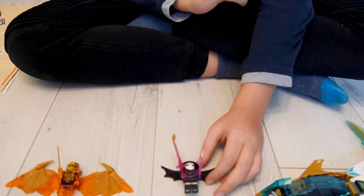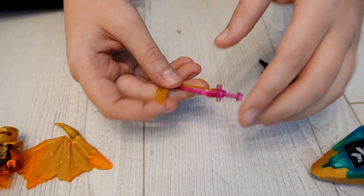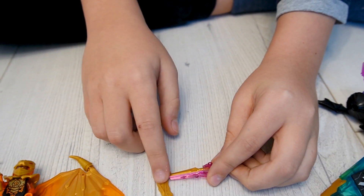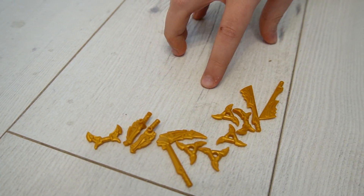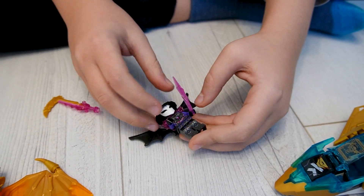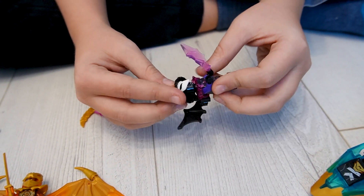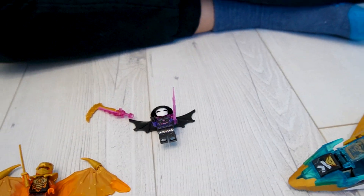Then we have the third minifigure who is General Bangellus. He has this little crystallized accessory to crystallize the golden weapons. Here we have the scythe of earth, but we have all the others in the same set included. His mask looks very cool and it's actually together with the hat — that's a nice touch. His wings are kind of normal, so that's it for the minifigures.